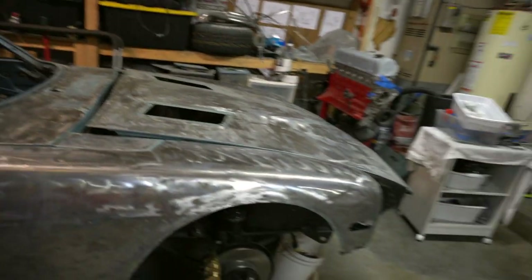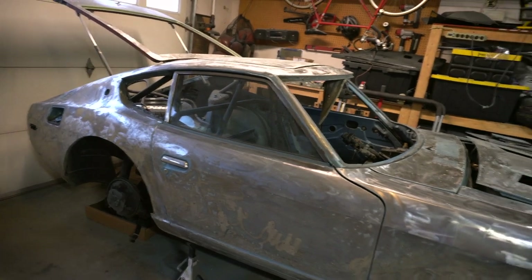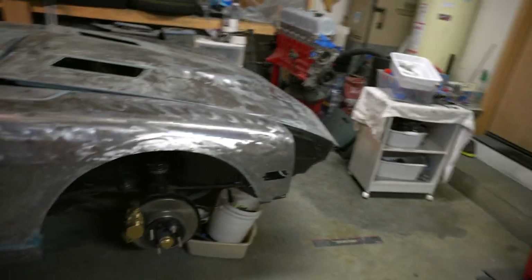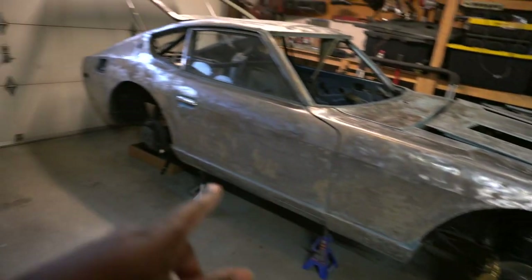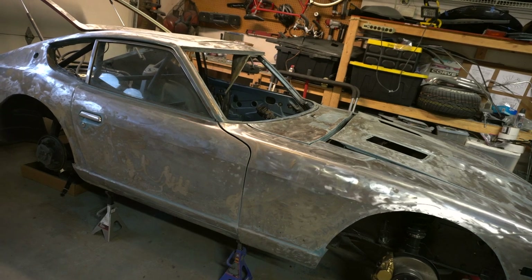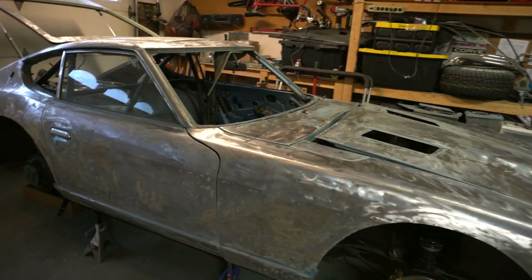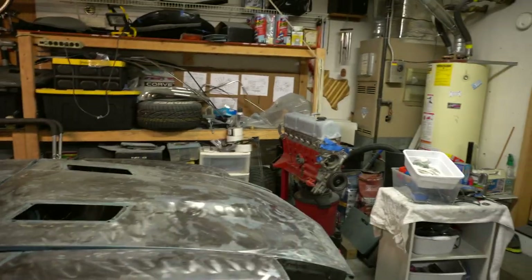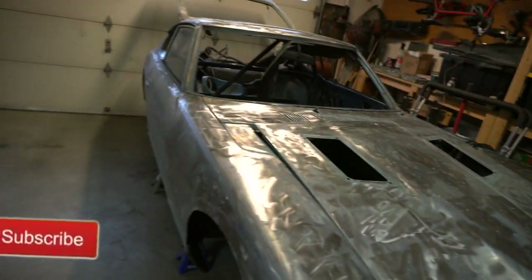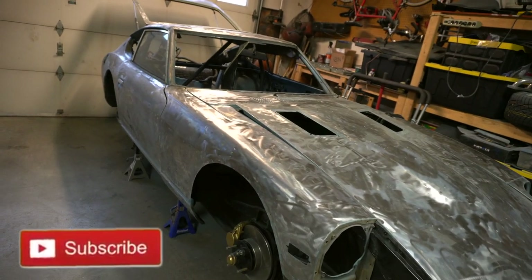Hopefully by this time next week I should be able to start wrapping, which I'm excited about. By then I should also have the rest of the body parts I've ordered, so I can mock everything up, make sure it looks good, and we'll be one step closer to getting the body done. Then I can start working on the engine and take you through that process. Thanks for watching — if you want to see more of this build, please subscribe. Peace.